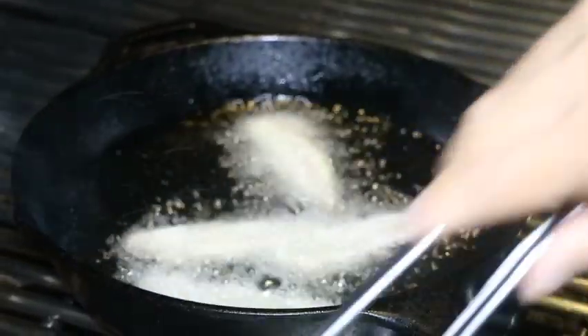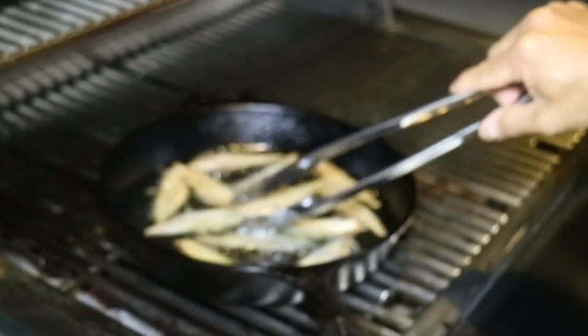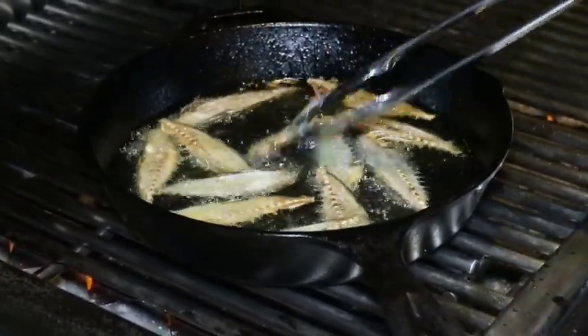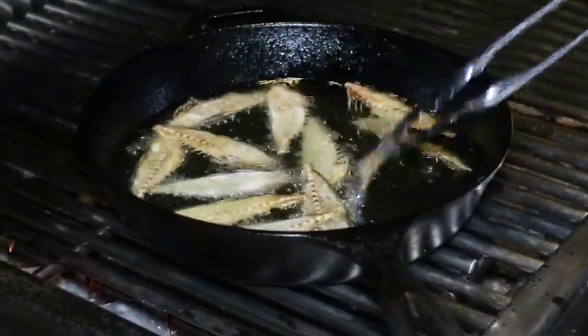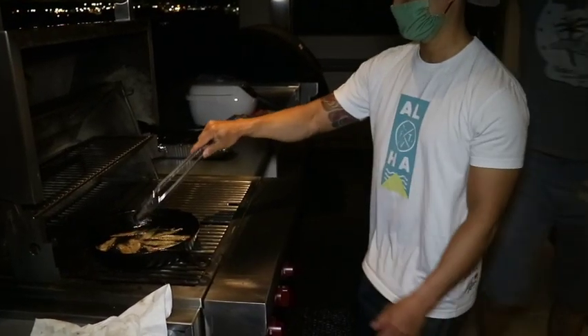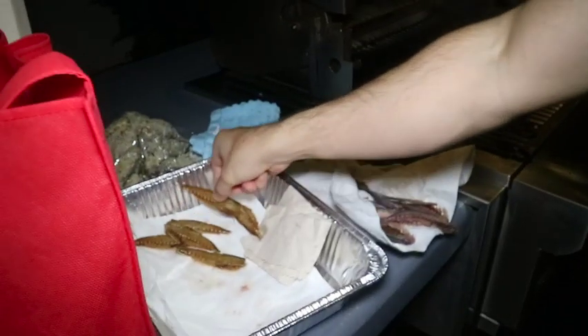Once the oil reached 350 degrees, we added the bones. Be careful of the oil splatter. Turn the bones frequently — you're looking for a light golden brown color. And now for the taste test. These appetizers were so good. They tasted like a hot, fresh, crispy fish flavored chip. The entire thing was edible.